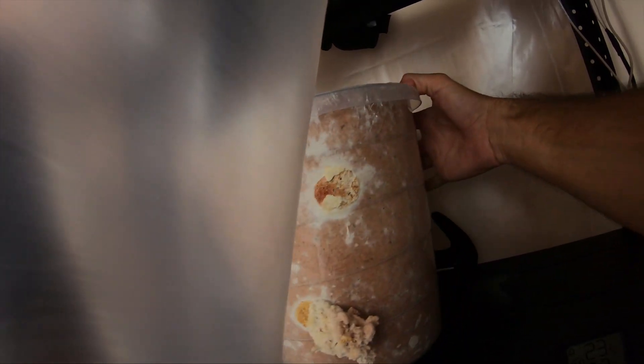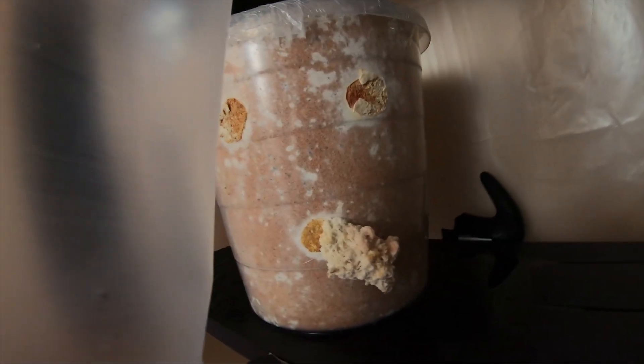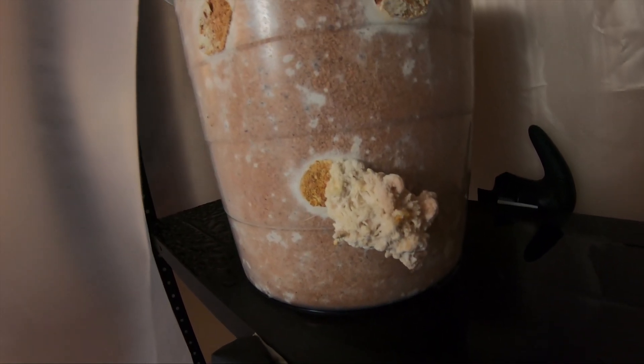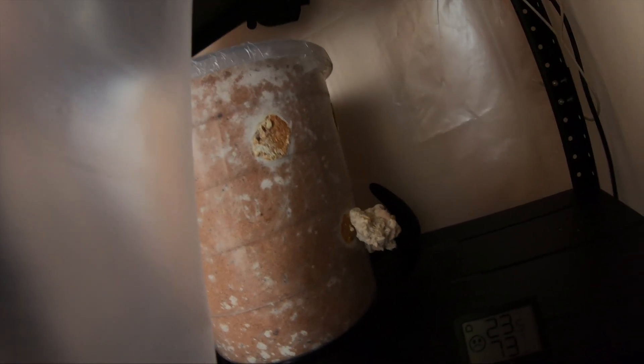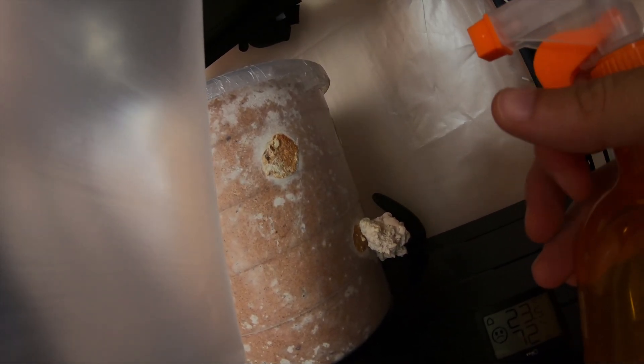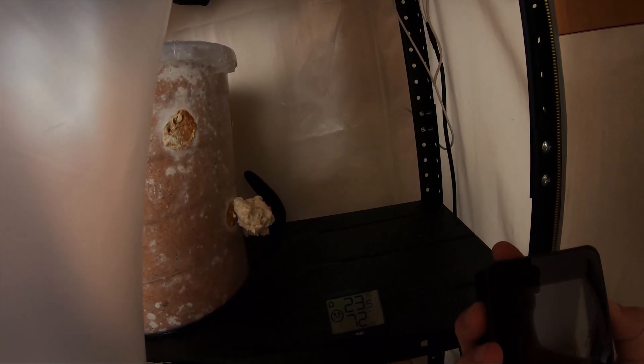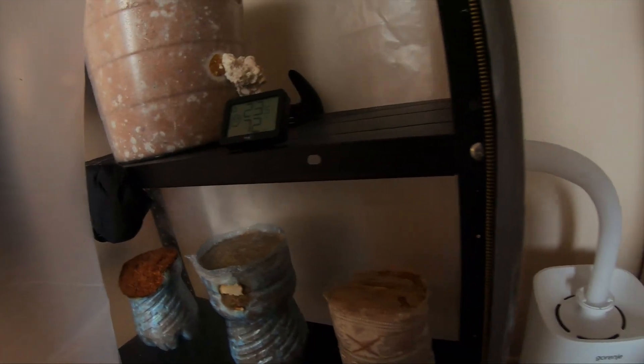There's another mushroom developing on the other side, but it's barely growing. I don't understand because before, the problem was CO2 levels being way too high, and now the CO2 levels are perfect — below 500. My little CO2 meter reads 440 right now, and when I close it up it goes up to around 570.